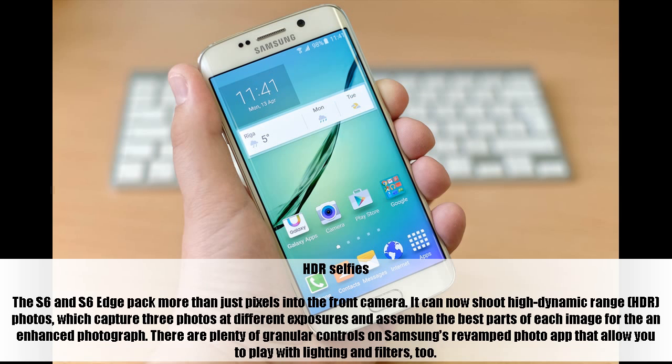The S6 and S6 Edge pack more than just pixels into the front camera. It can now shoot high dynamic range, HDR, photos, which capture three photos at different exposures and assemble the best parts of each image for the final photograph. There are plenty of granular controls on Samsung's revamped photo app that allow you to play with lighting and filters, too.